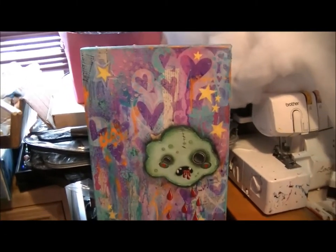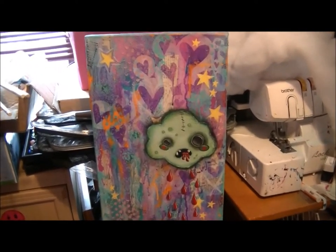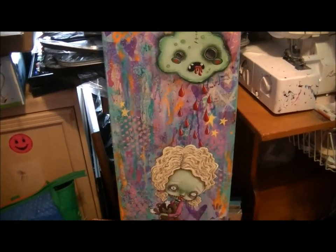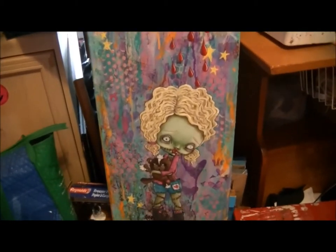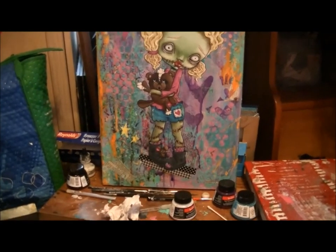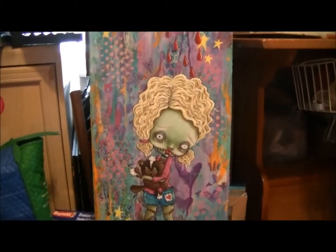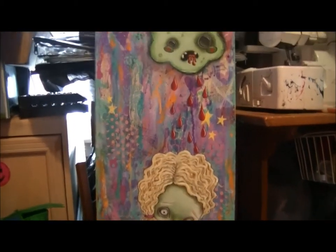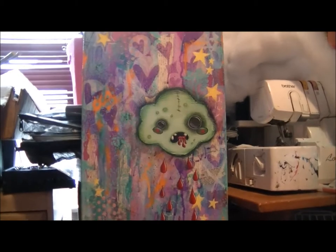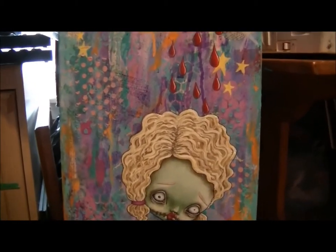It's finally done, I think. I am going to wait to photograph it — do the good photos of this painting — because I am really bad at noticing things later on that I didn't notice before and wanting to add things. So I'm going to wait a few days and let it sit here and fester. I've been staring at it since last night and I don't see anything, but chances are I will. I just wanted to give an update on where I'm at. Finally done.